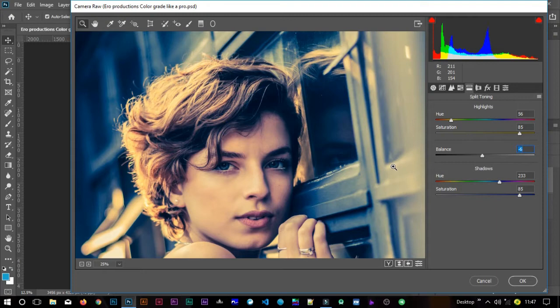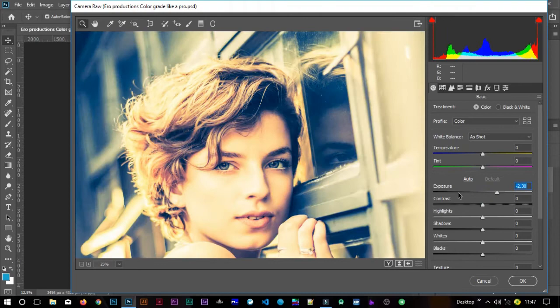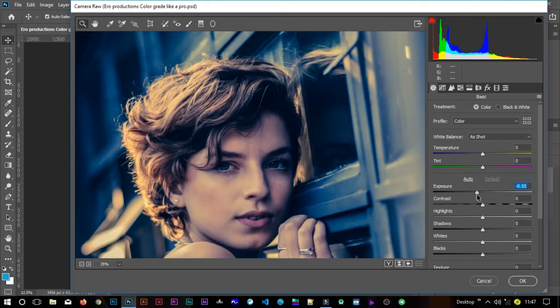The next thing is the Basic tab — click there and we'll change several things. For exposure, I don't want it too bright or too dark, so I'll reduce it just a little bit to negative 0.30. If you want to pump anything in Camera Raw you have to increase the contrast. I don't go above 50 — for this image I'll set it to 37.